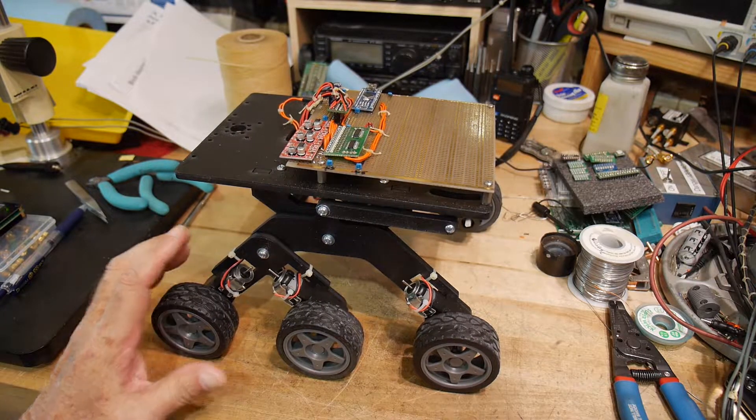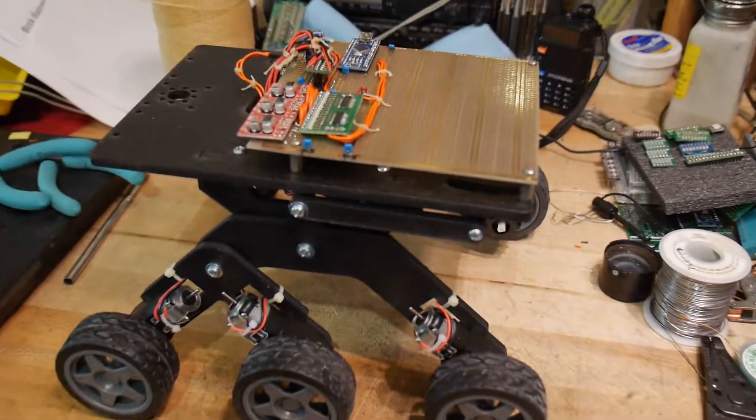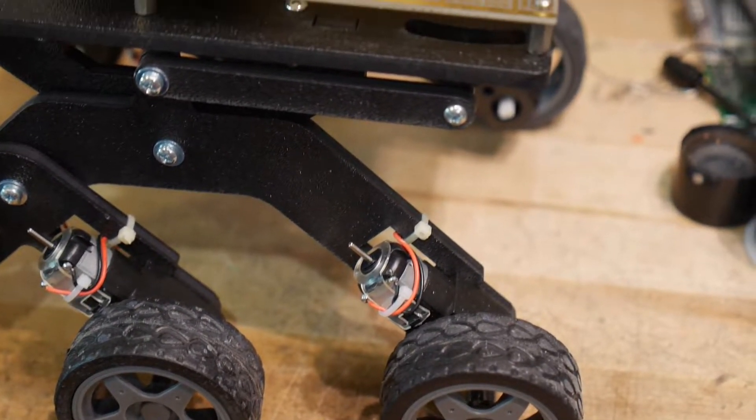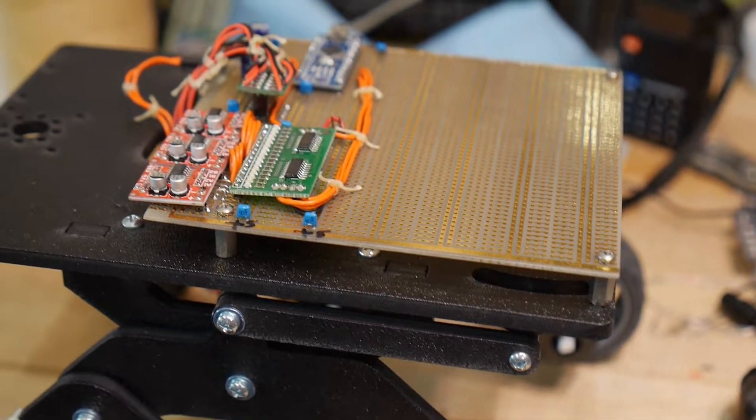I thought I'd give you a short update on my rover. Here it is, and I've added some electronics.